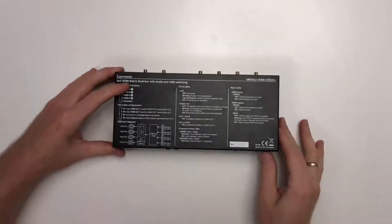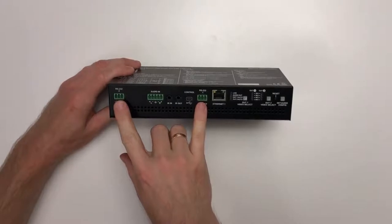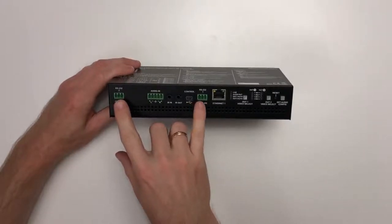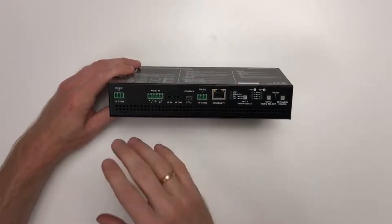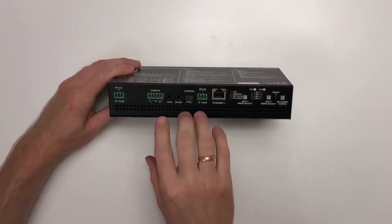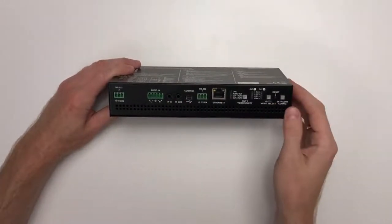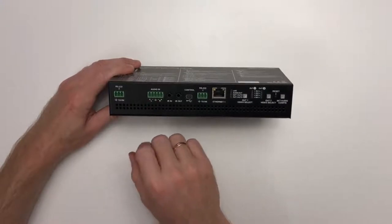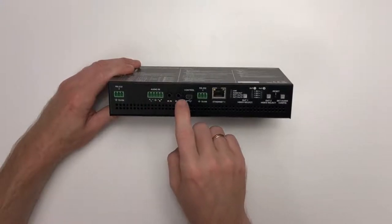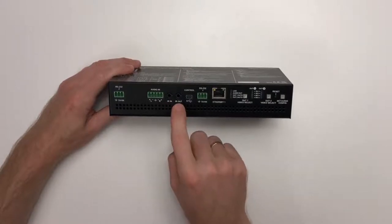Moving on to the connections, starting on the front panel. Here you see two 3-pole Phoenix connectors labeled RS-232-1 and RS-232-2. These can be used to control this switcher from the LightWare Device Controller or any third-party control system, or they can be used to control something else such as a display or projector. There is also a 5-pole Phoenix labeled audio in — a balanced audio input — and next to it two 3.5mm TRS connectors: one infrared in and one infrared out.